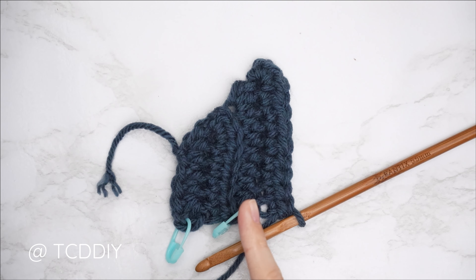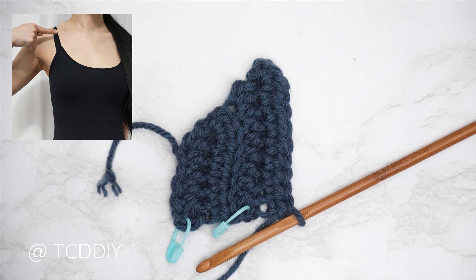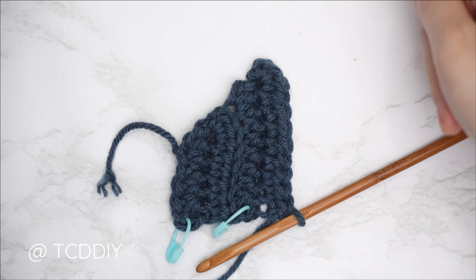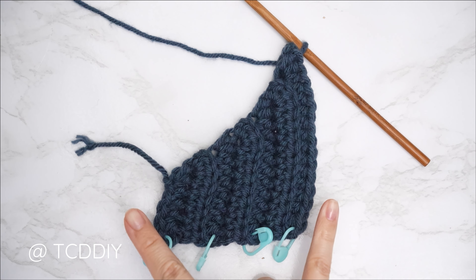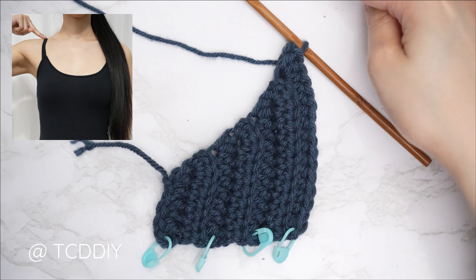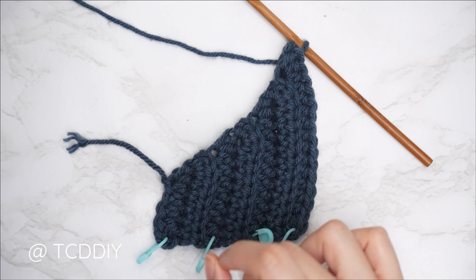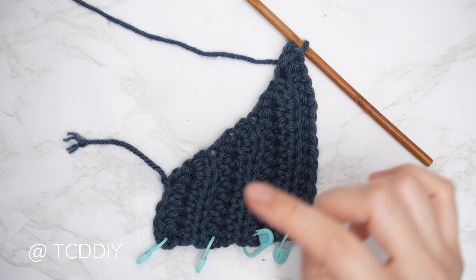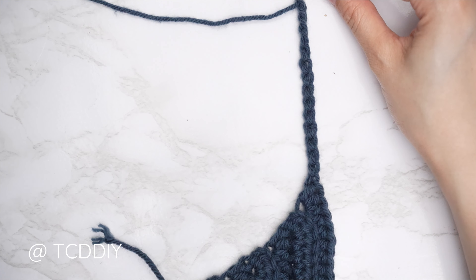Continue repeating these two rows until you have a portion that can stretch from mid-underarm over to the front of your body — roughly where a bra strap or tank top strap would be. I'll meet you back after an odd-number row. My underarm portion is complete — I have 7 rows, roughly 3 inches or 8 centimeters wide. Now make a chain that reaches up to the top of your shoulder — keep that tail end roughly one inch underneath your underarm. For me, that's about 4 inches or 10 centimeters, so I made a chain of 15.